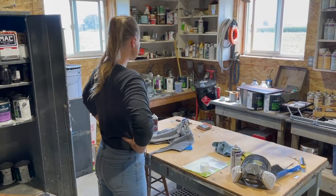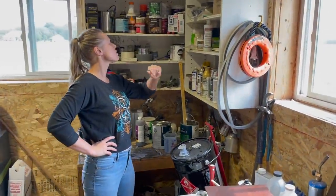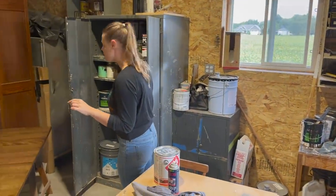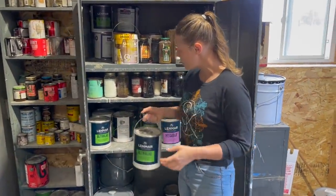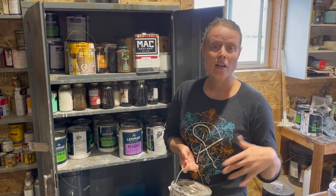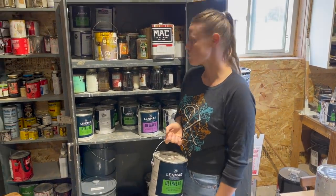I also get into shellac sometimes — I mix my own from shellac flakes dissolved in alcohol, usually brush-applied. For painting, I use a lacquer-based paint also made by Lenmar, mixed with a pre-catalyzed lacquer. Customers bring me a paint swatch from Home Depot or wherever, and I get it mixed into my lacquer-based paint so it's as durable as my clear coats — a really nice finish.